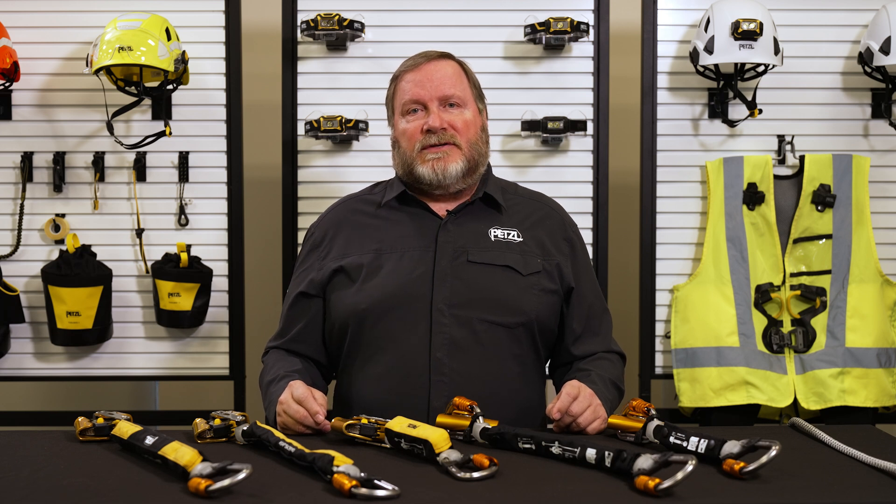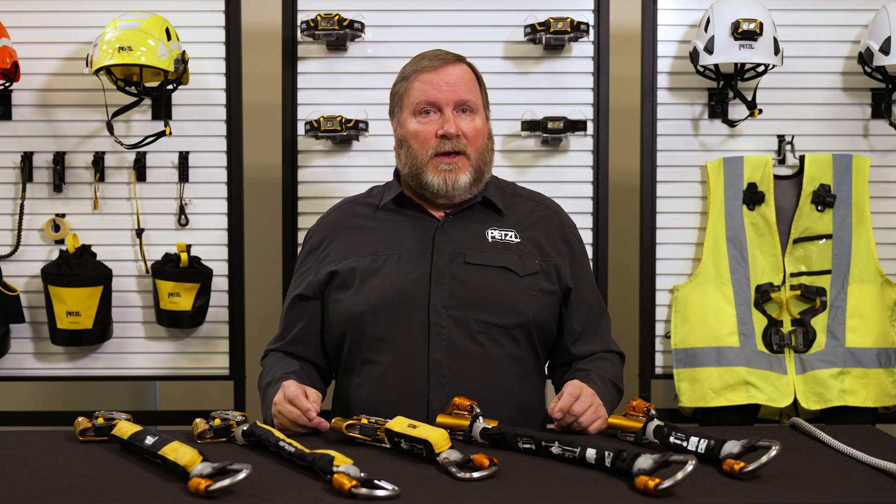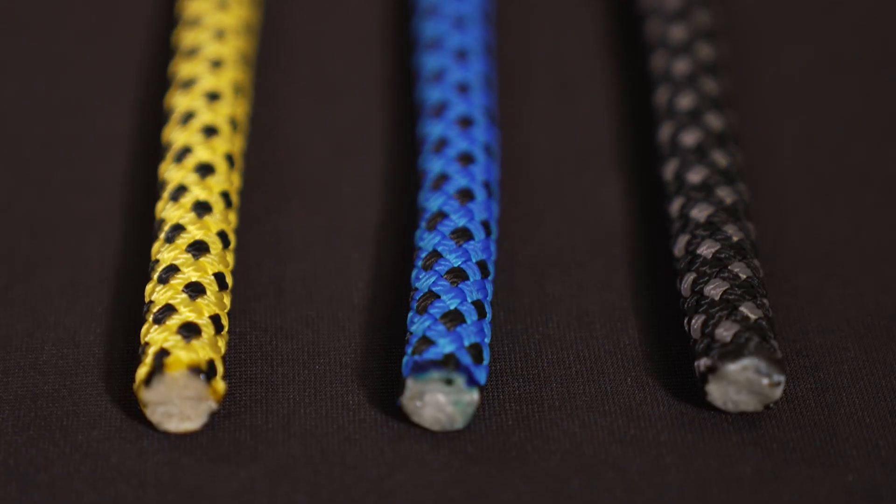The RAY 11 is also available in 150, 200, 600, and 1200 foot lengths with no terminations. Additional colors include black, blue, and yellow.